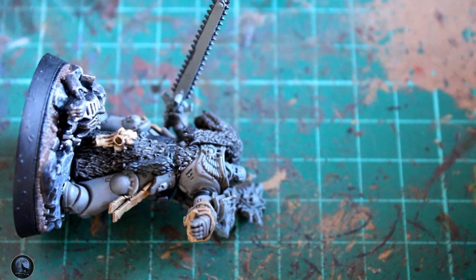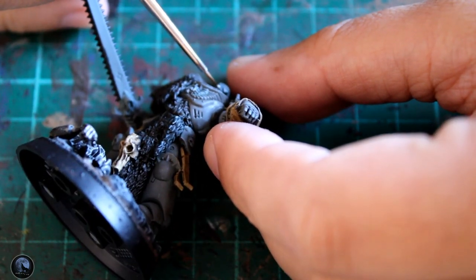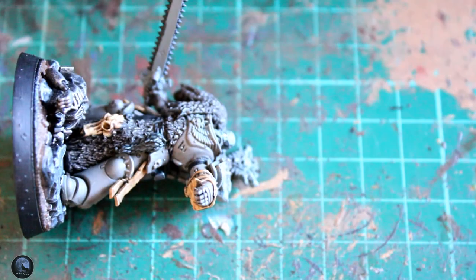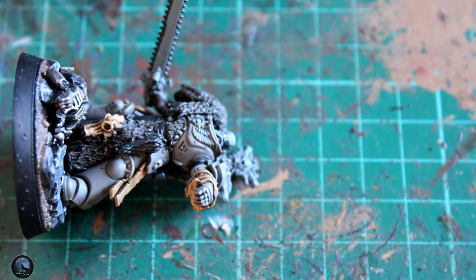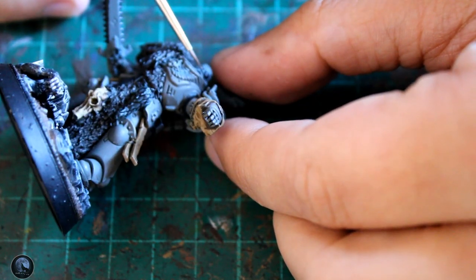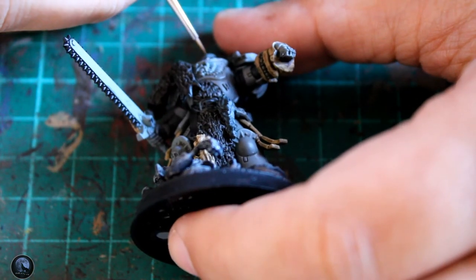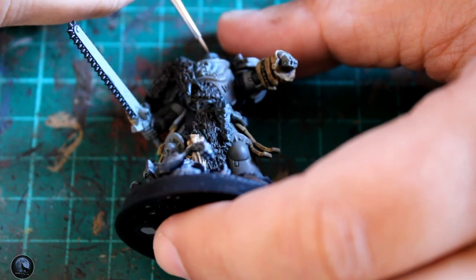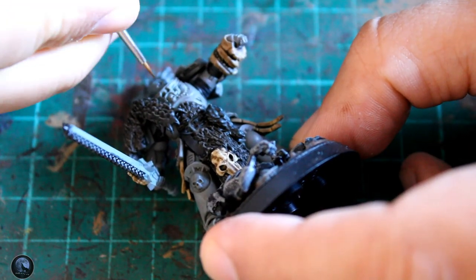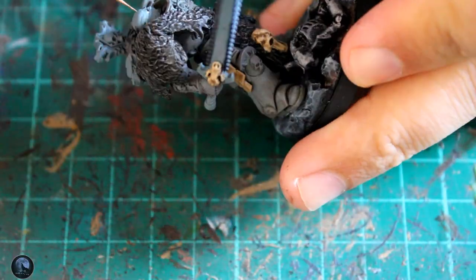The next stage was the eyes, an area I've always found quite difficult. First, get a little bit of Corvus Black and draw a line from the nose outwards where the eye is. Then pick a little bit of Skull White and do exactly the same thing within the centre of the eye, giving you a black line with a white line in the middle. To do the iris itself, get a little bit of Corvus Black and dot a small iris in the centre of the eye in whichever direction the model is looking. I found this works quite well and looks effective.